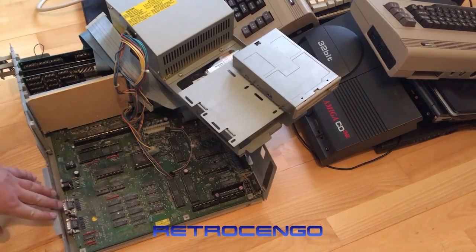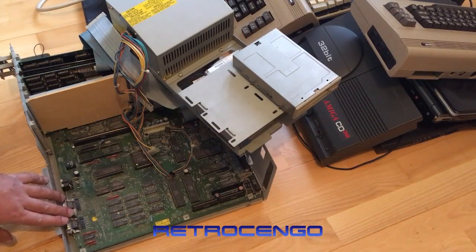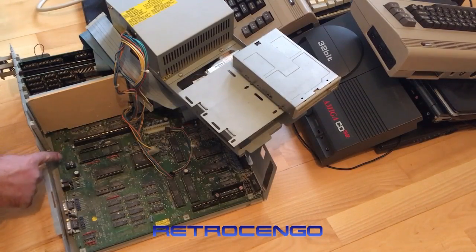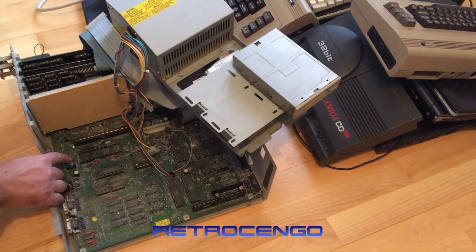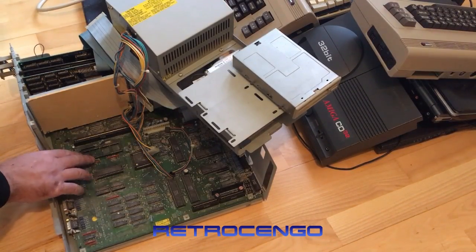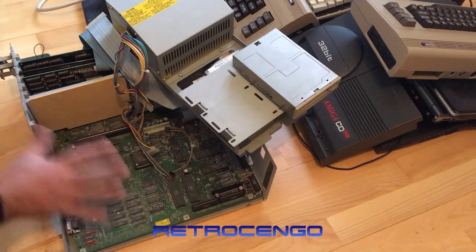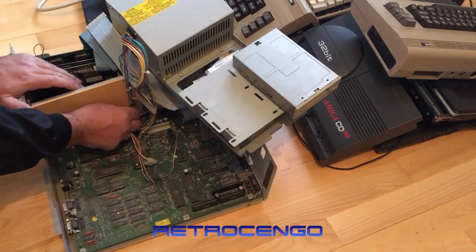We've got some hack jobs over here that don't look that great — I'll have to figure that one out. The Varta battery has made a lot of damage; we've got some juice over here and over here too. Most of the time traces one to five here give me troubles — those traces go over to the kickstart, so the motherboard won't boot up. I will of course desolder the battery, wash this board, and look at what else we've got in here.